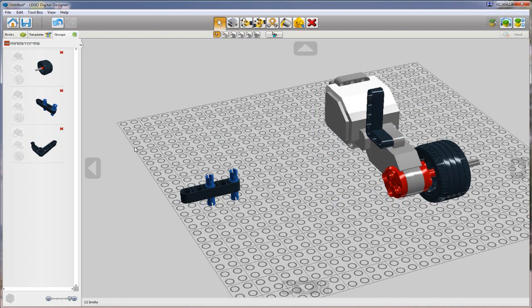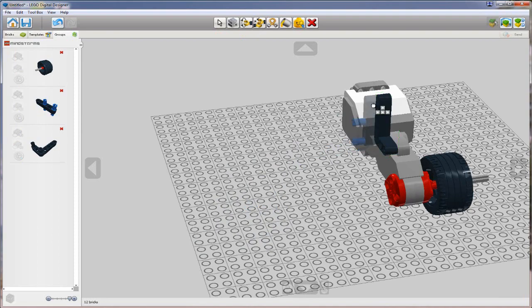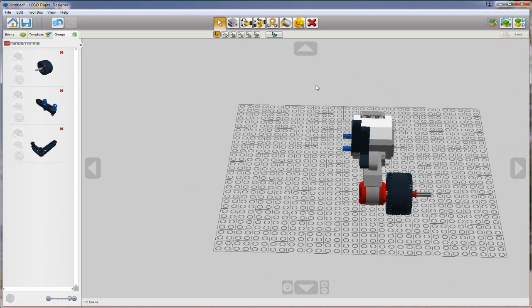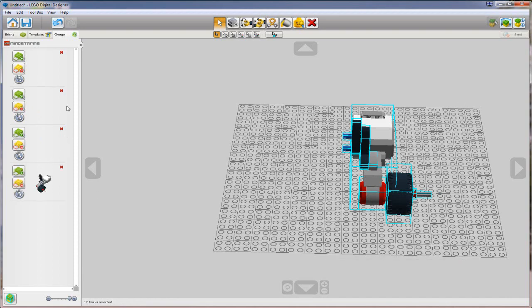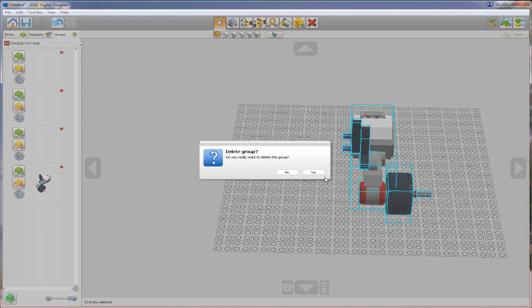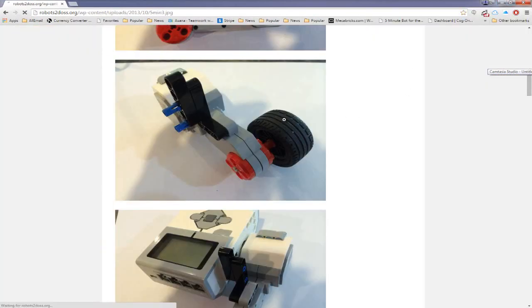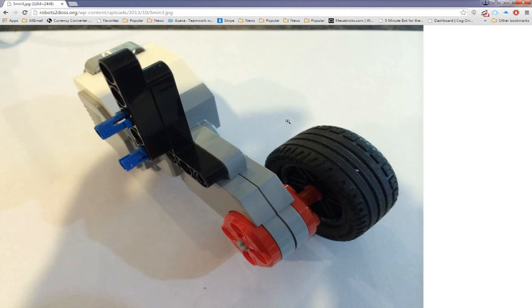I'll put this up here, take the second assembly and do something like this. At this point, we're going to make an even larger group because now we want to work with this motor, wheel, axle, and these other elements as one big block. So I'll go Ctrl+G to group. When I do that, my earlier sub-groups have been absorbed, so I can delete them and clean up my palette. Now we have our first motor assembly with wheel and connecting bricks.